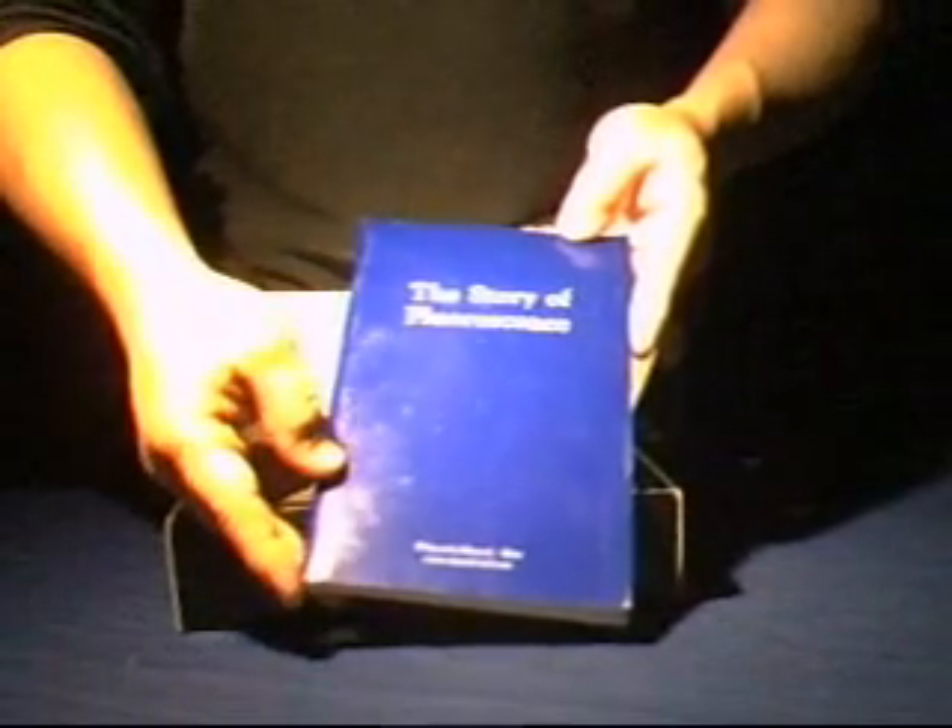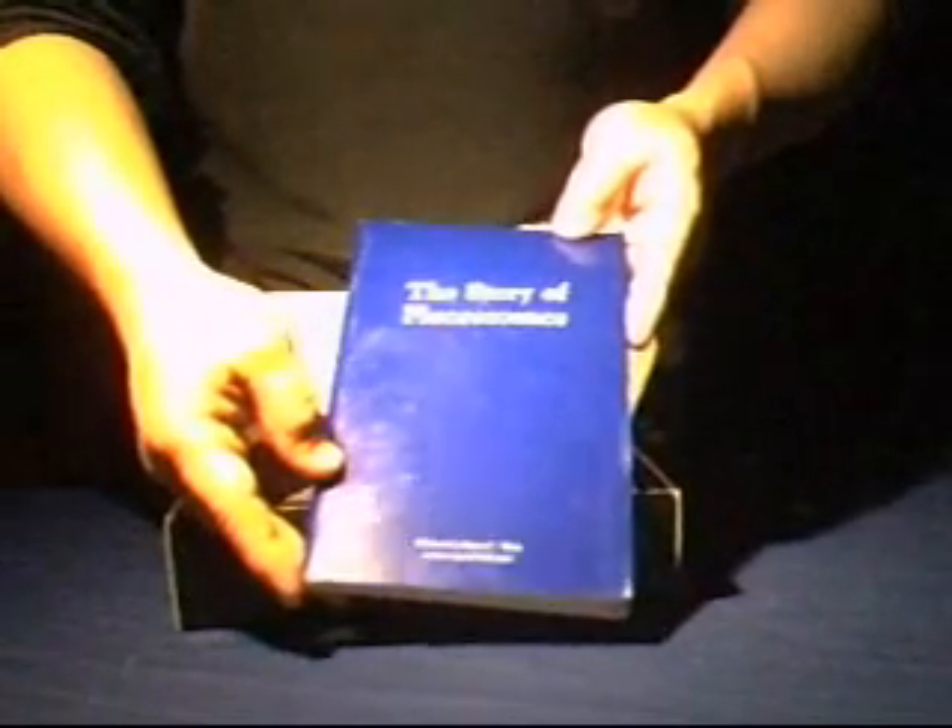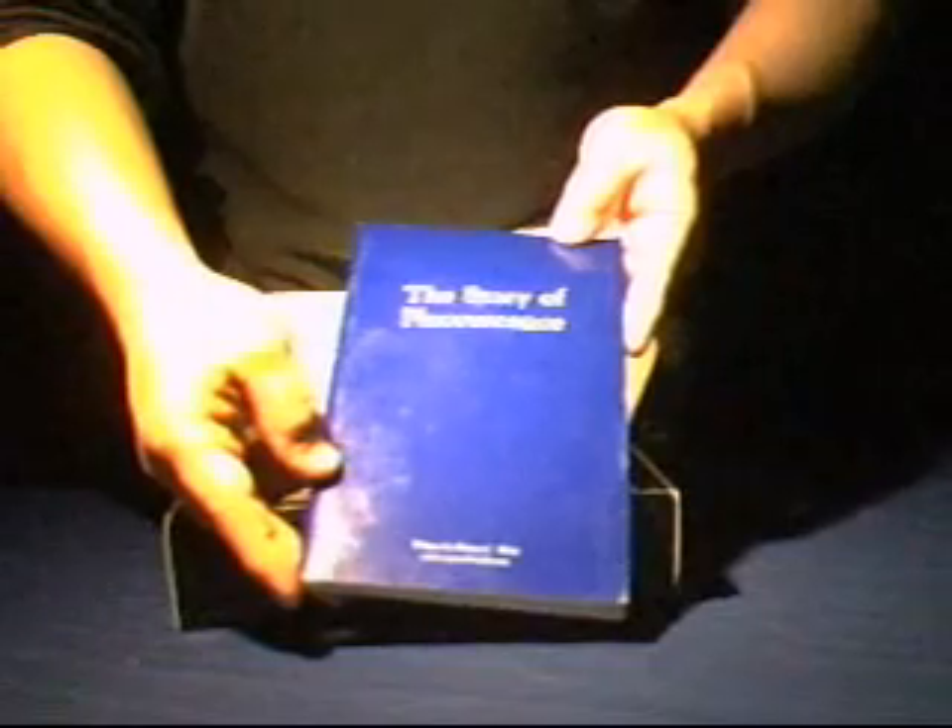The name of the book is 'The Story of Fluorescence.' It's a great beginner's guide to understanding fluorescent minerals and UV lighting. Inside the kit we have five fluorescent minerals along with the filtered shortwave UV lamp.